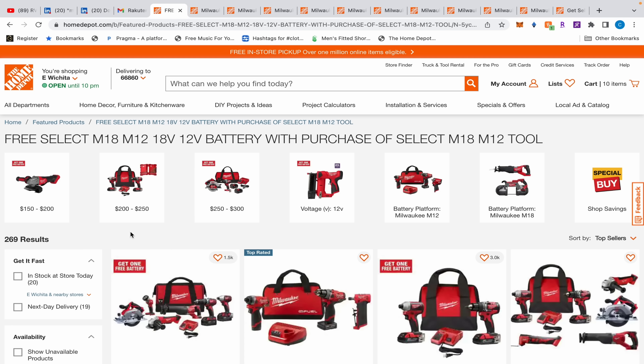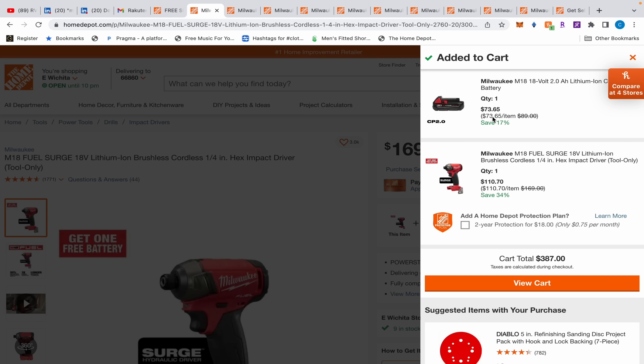Deep in the Home Depot website, I found a jackpot of Milwaukee buy-one-get-ones. I just pulled up a tab - it's 269 deals. I'm not going through all of those, but we'll go through a page today and I'll leave a direct link so you can spend hours going through all of them.